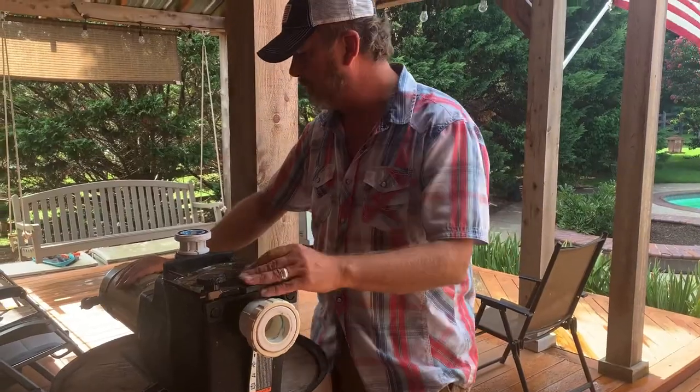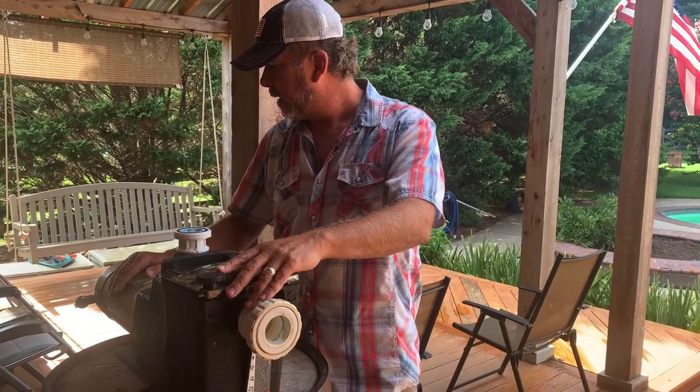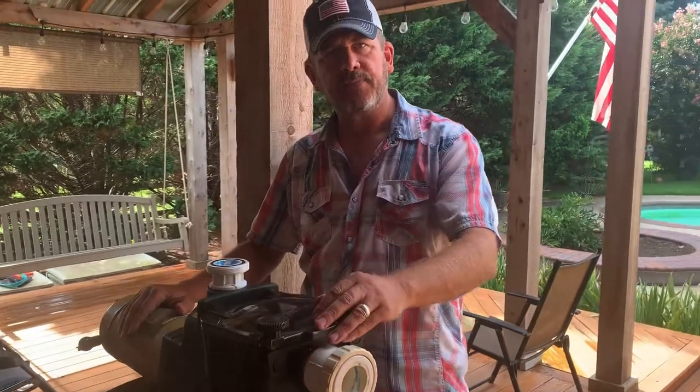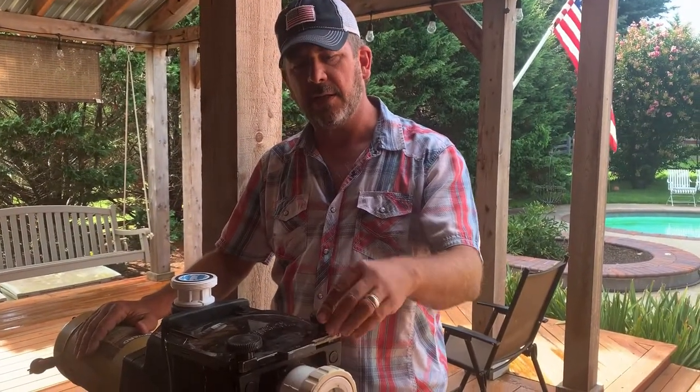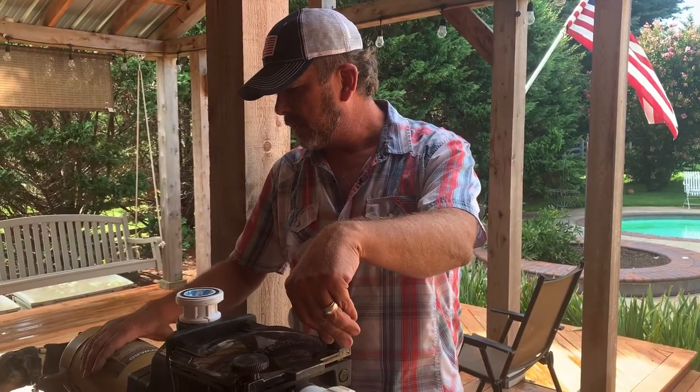It's probably one of the better pumps you can buy. It's a one-and-a-half horsepower. We do not have a timer on this pump, so it runs all of the time. It was installed exactly three years ago last week, and exactly three years to the date last week, I started having problems. Let me tell you what was happening and how we can troubleshoot through it.